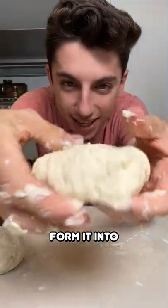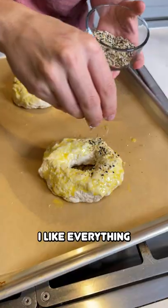Cut it in half and just form it into a bagel shape. Give them an egg wash — I like everything bagel seasoning.